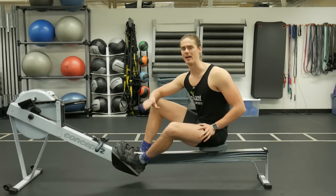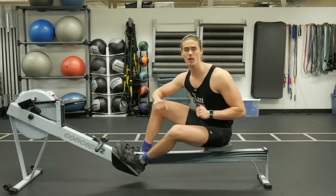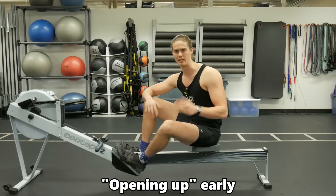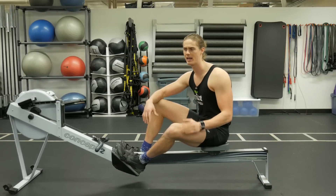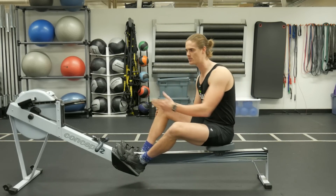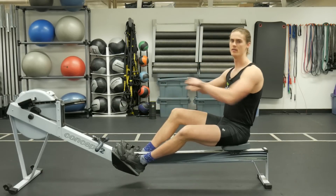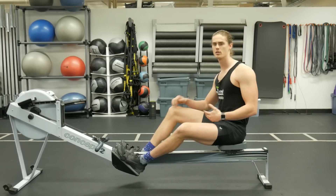Did you see the issue there? This issue comes down to what we call opening up early — opening up with our body. We've said it time and time again on this channel that the stroke sequence is legs, followed by the body or the core, and then finishing with the arms.